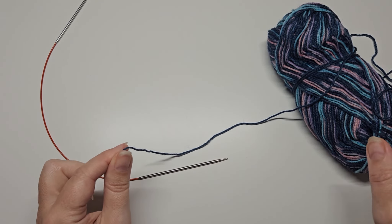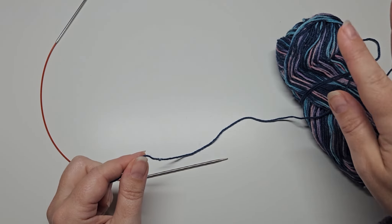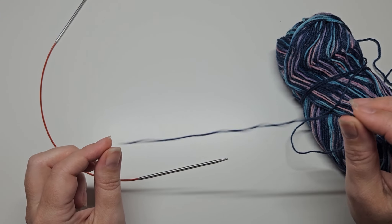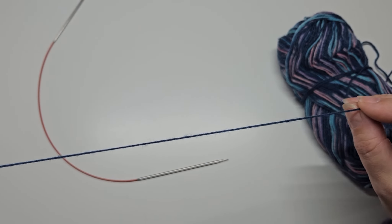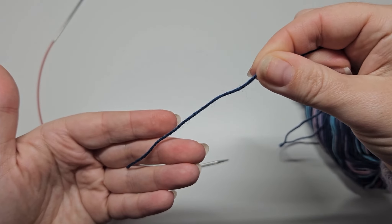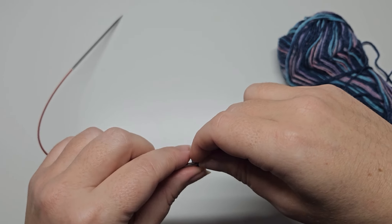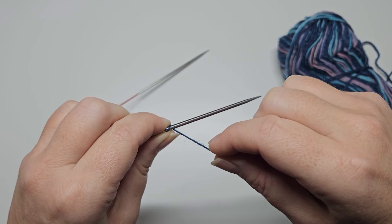Now it's time to cast on. I've got my ball of yarn on my right-hand side — for context, I am right-handed so that's the way I'll be showing you. When casting on using the long-tail cast on, you need a tail that is long enough for the number of stitches you want to cast on, plus a small extra amount to sew in at the end. An easy way to work this out: since we want 100 stitches, I'm going to wrap the yarn around my needle 10 times.